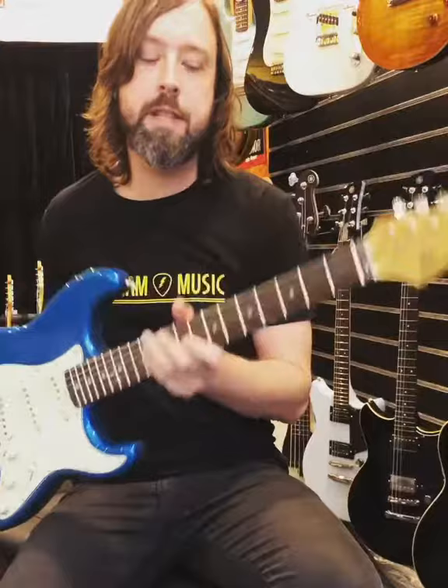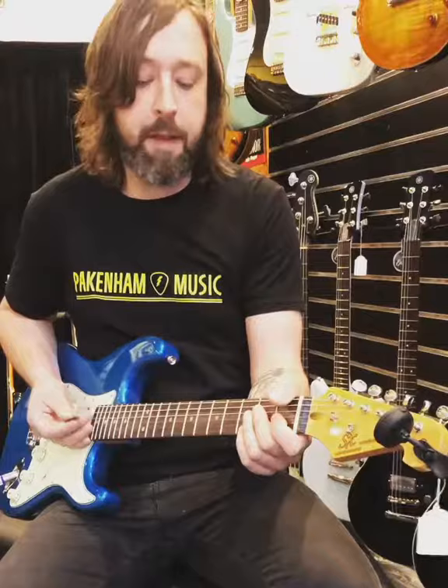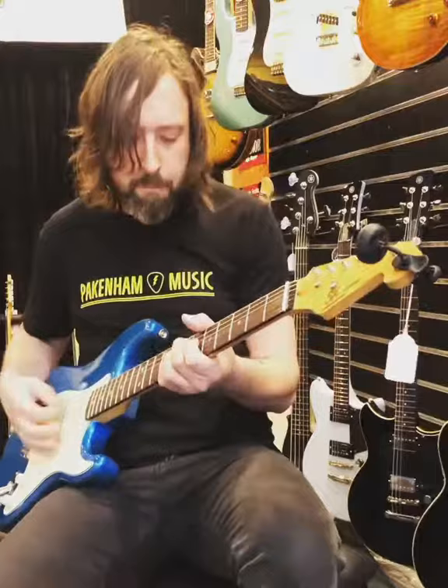Hey everyone, I just wanted to introduce the SX range of guitars. They're a beginner entry-level, and in my opinion, they're awesome. At a retail price of $269, they're made so well, and they sound great and play great.